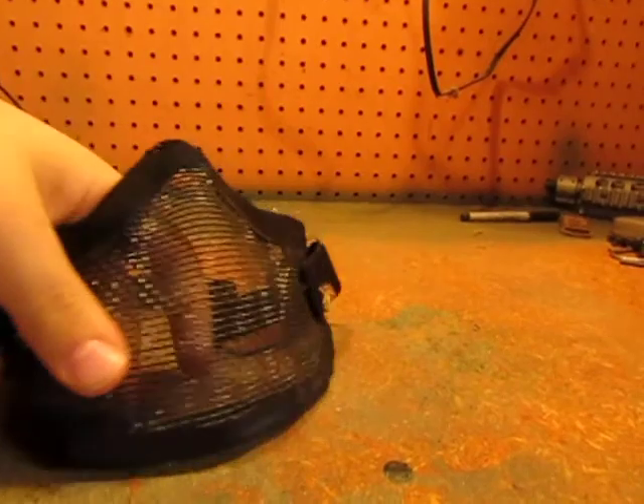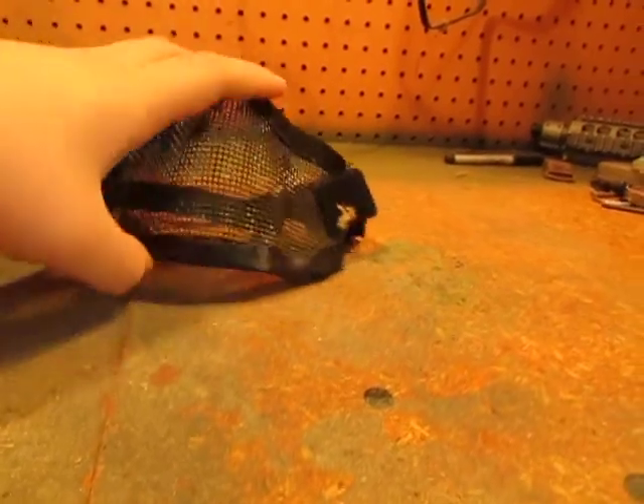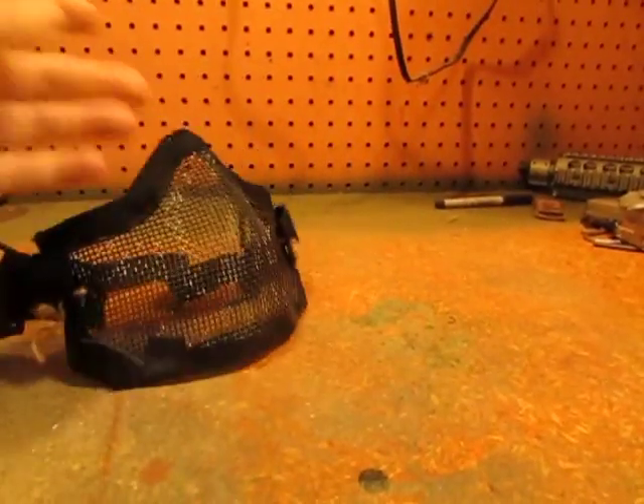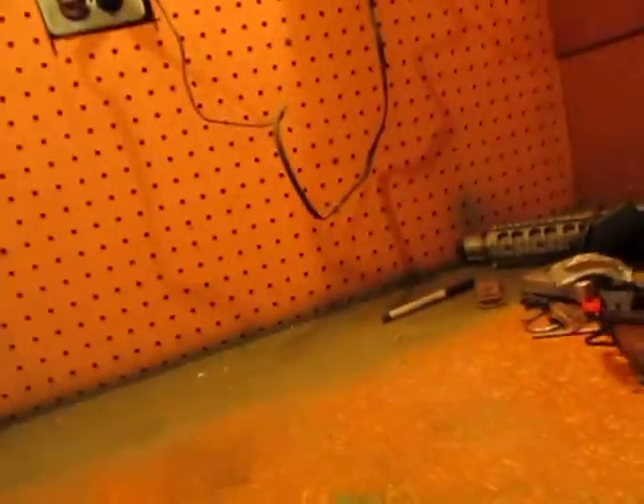For face protection I run an Under Armour balaclava mainly in the winter. When I'm playing CQB I run a half-face mesh mask with a skull design that I painted over a little bit — though it's starting to come back. I know skull face masks are kind of the cancer of airsoft, but I cut it so I can look down my sights — my chin sits right at the bottom and I cut the sides as well so it's easier to look down iron sights.